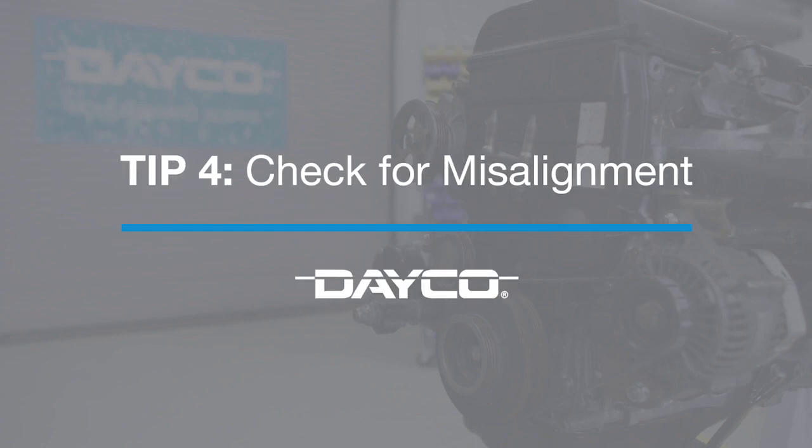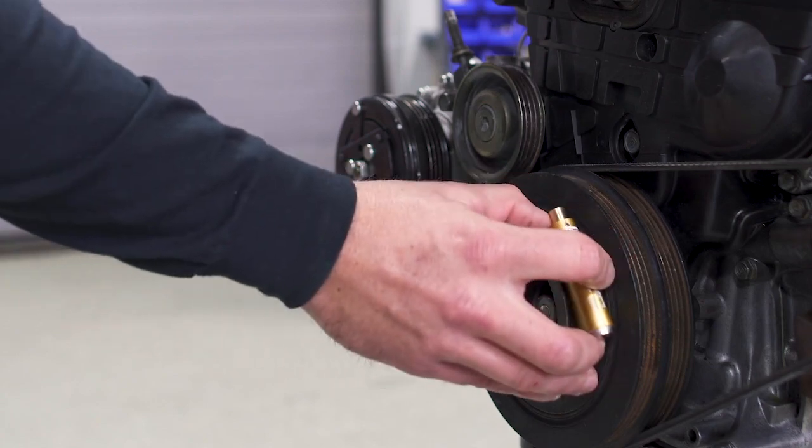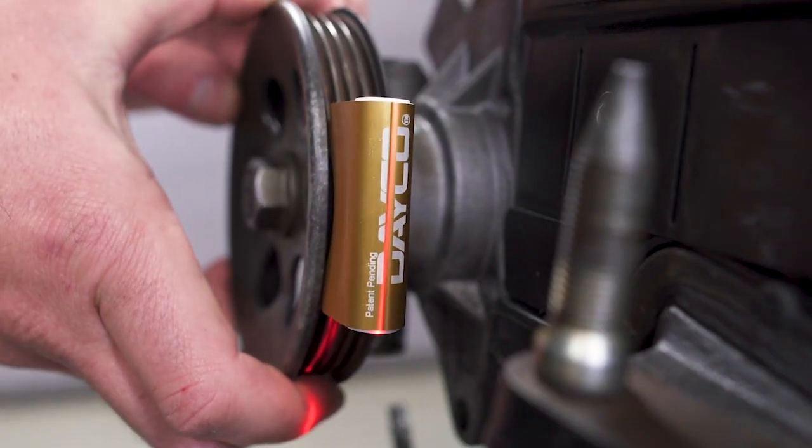For the fourth tip, let's talk misalignment. It's a big issue for belts. Always use a laser alignment tool to check your belt. An axial or angular misalignment may cause a noise.